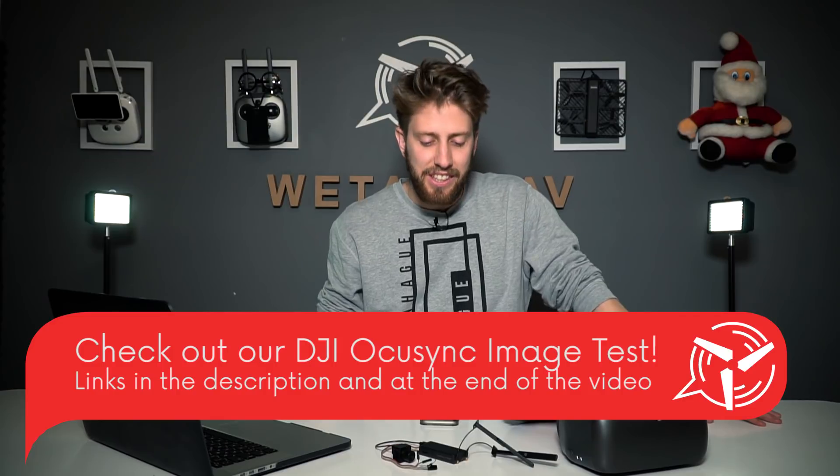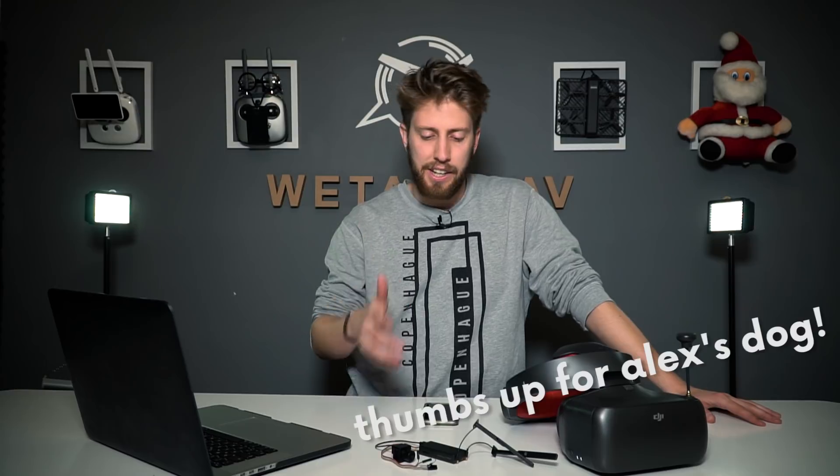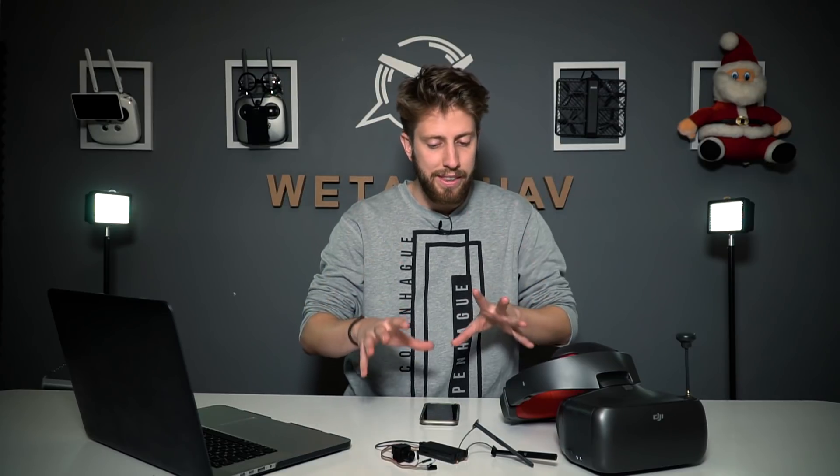Thanks a lot for watching this video. We really hope it was helpful. If you have any further questions, just let us know in the comments and leave a like. We thought this would help you see how everything works from our own experience. To sum up — you have to know what this OcuSync system and these goggles are for, and if you accept that, it will be an awesome purchase for you. Always remember to keep calm and talk UAV.